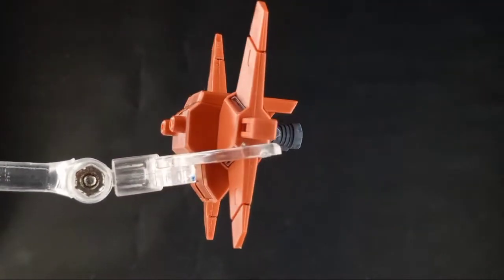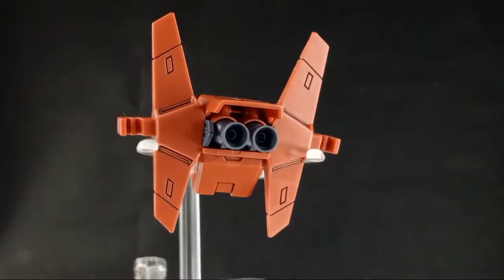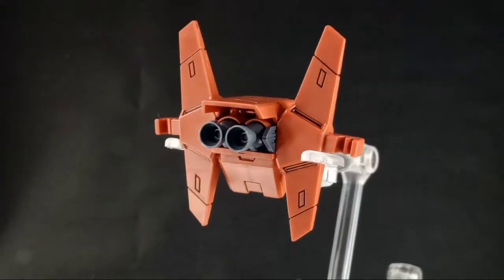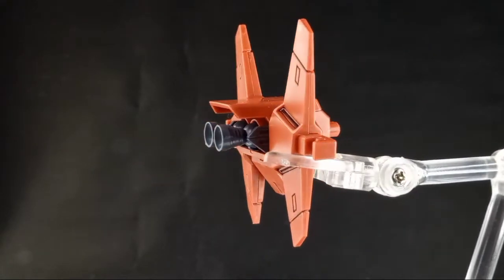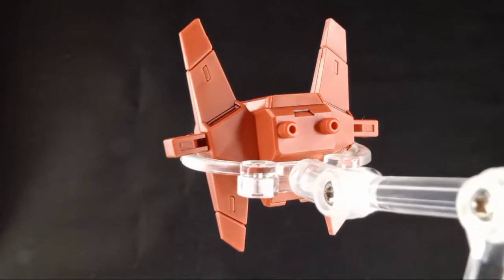Next is the Backpack. The combining mechanism with the Core Lander — a machine that can also be used as a small vehicle seen in the base unit — has been omitted. But the Blazing Gundam has equally excellent propulsion abilities.